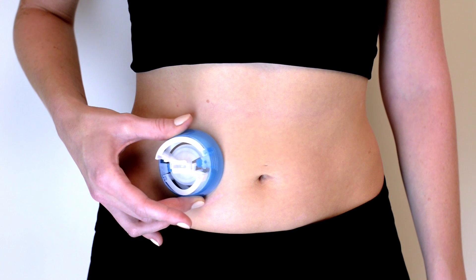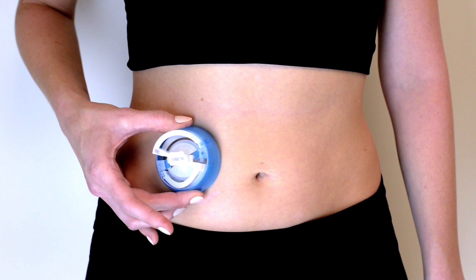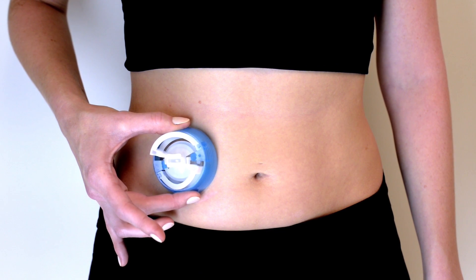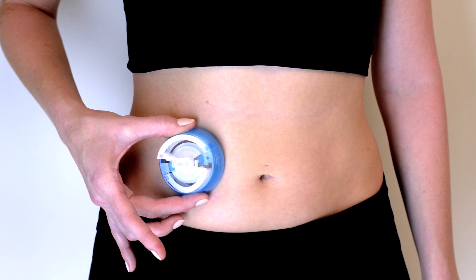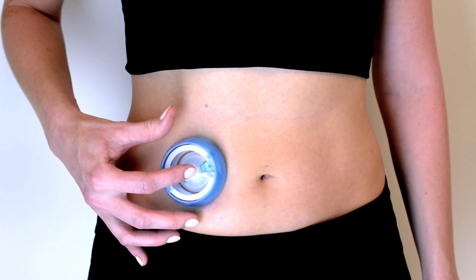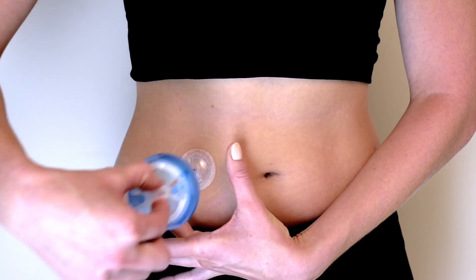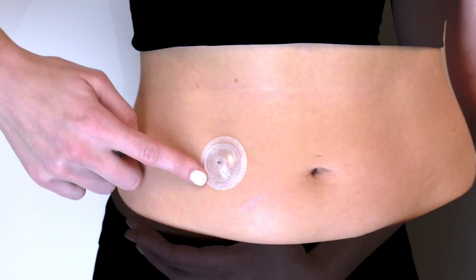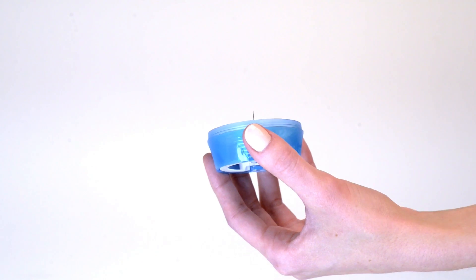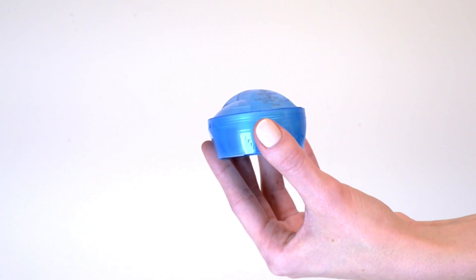To apply, hold the insertion device against your skin over the site you have prepared. Locate the round indentations on either side of the device. Once your fingers are in position, squeeze simultaneously to insert the injection port. Press down on the center of the insertion device to secure iPort Advance to the skin, then gently pull the insertion device straight out. Smooth down the adhesive to secure it to your skin. To discard the insertion device, replace the plastic lid and dispose of it in your sharps container.